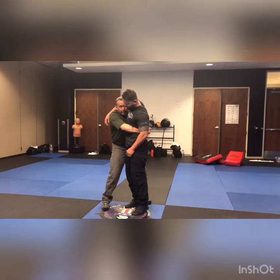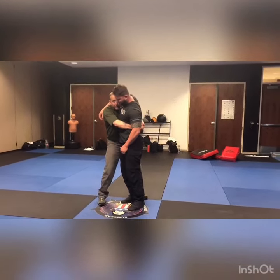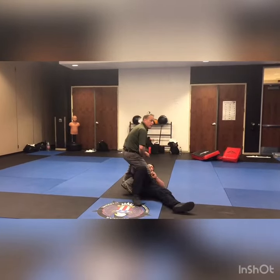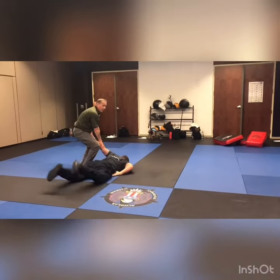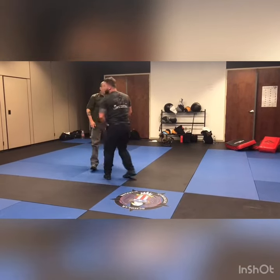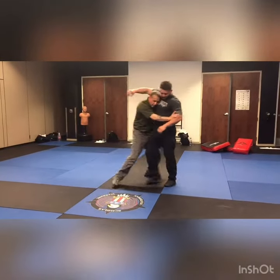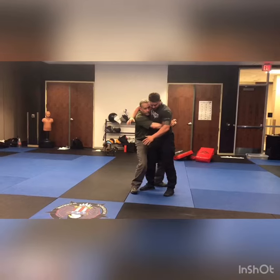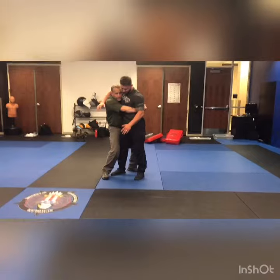Now all I got to do — I'm going to bump this back leg and bring my head towards that leg. I crash, I get here. Now from here, I go right into here. I step — point, point, and suck.